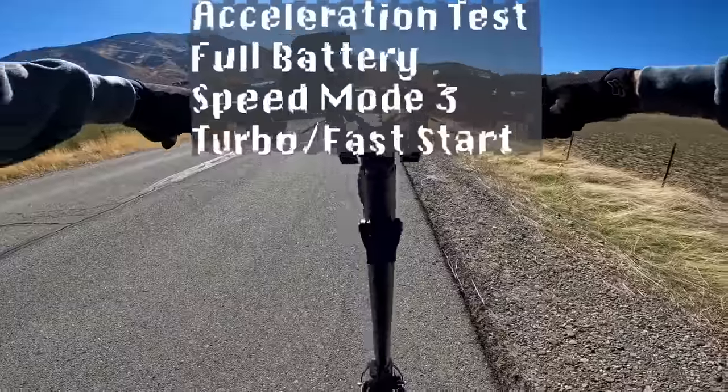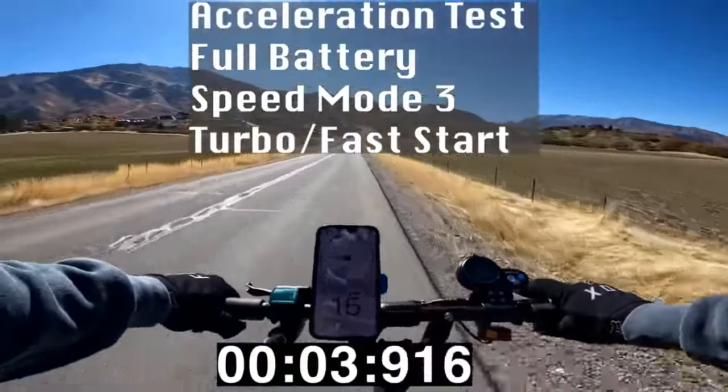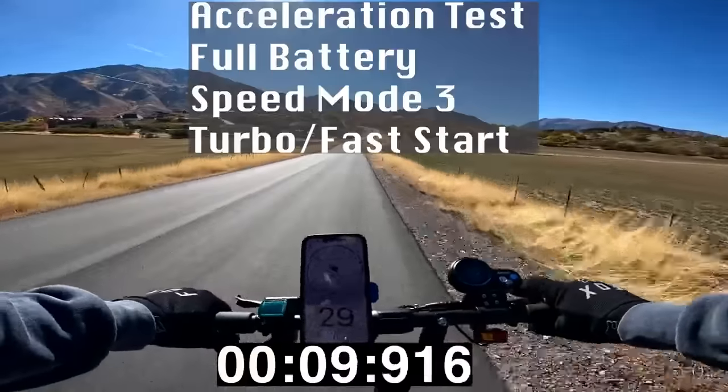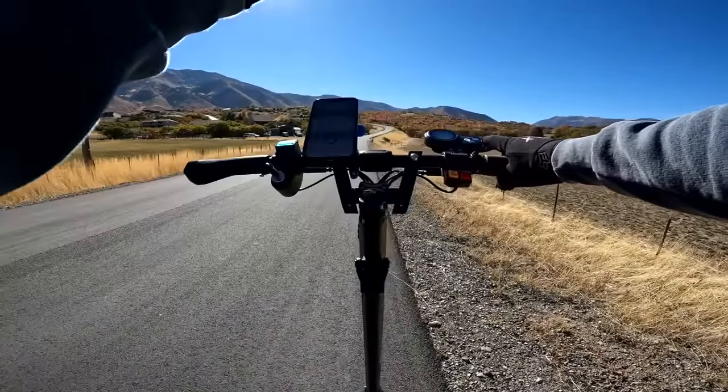Level 5, here we go. A little spin in the front wheel and that is taking off. That is nice and fast. There's 30. Got a lot of power with a lightweight frame - that is a good combination.